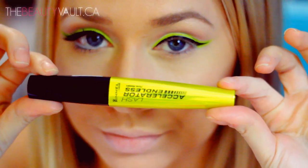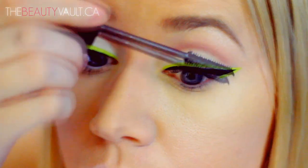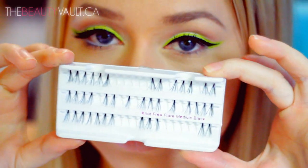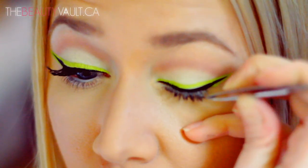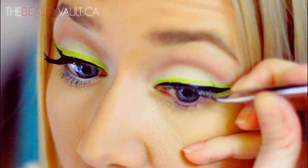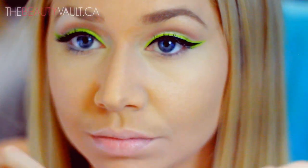I'm using the Rimmel Lash Accelerator Mascara and thickening up my lashes a little bit. And then to add a little bit more volume to the ends of my lashes, I'm going to place three or four Red Cherry individual eyelashes over them. If you want a full tutorial on how I apply individual eyelashes, I will include it in the description box below because I filmed it previously.